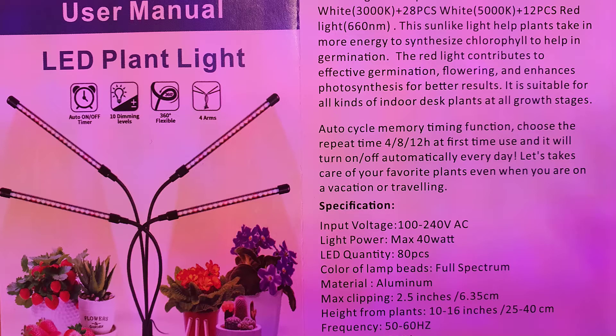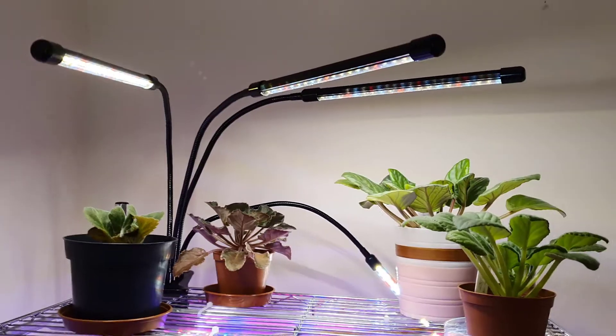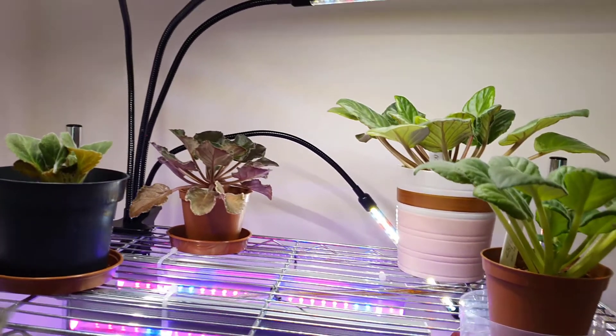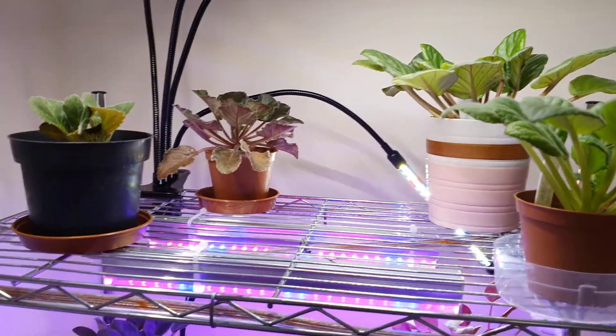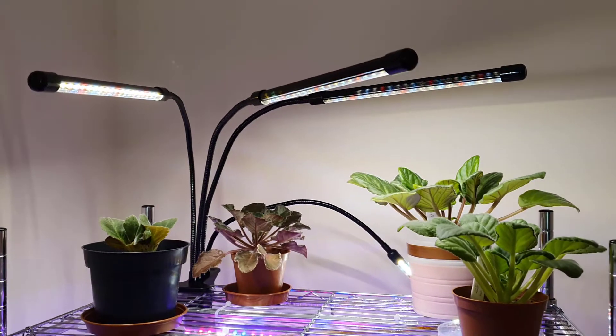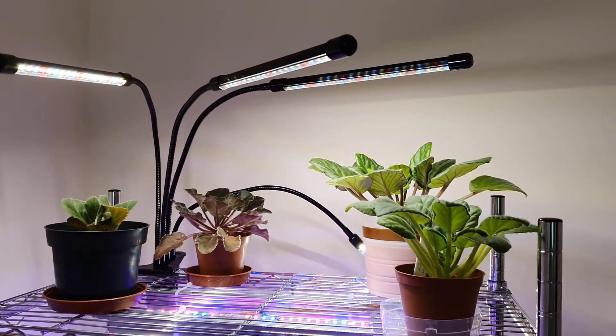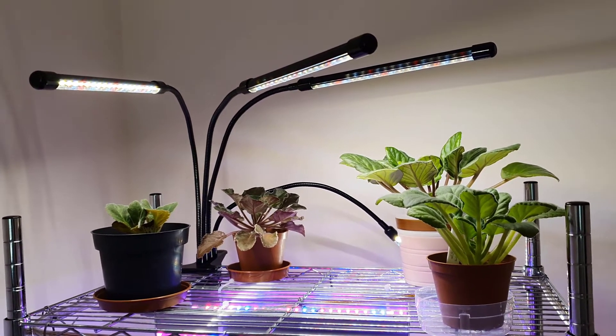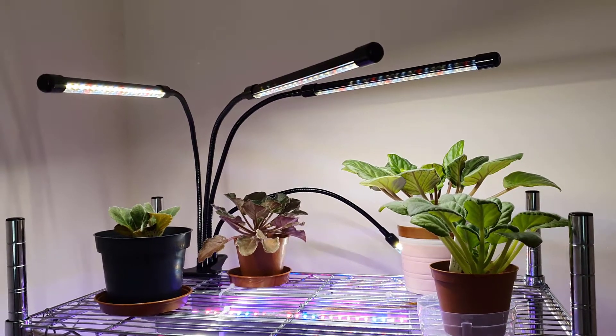So that's basically the setup I have now. I'll put a picture up of the spectrum of these lights. Because it's only been up for a few weeks, I don't really know if it's working yet, but I have got those small ones growing on the tray. I just wanted to give you an update — I'll let you know how I find the lights and if they're working properly. Thanks again for watching, I hope you have a lovely weekend. Bye bye!